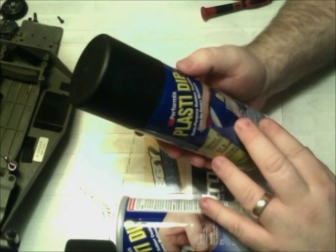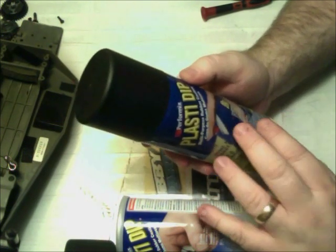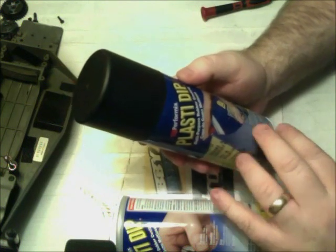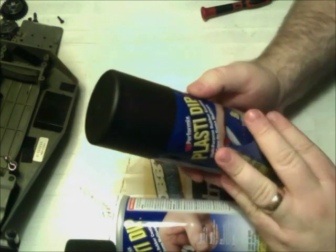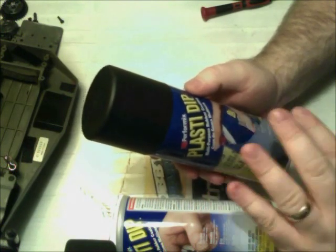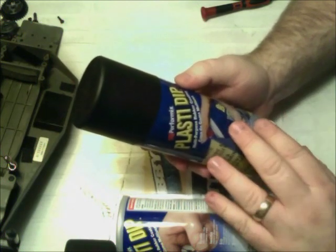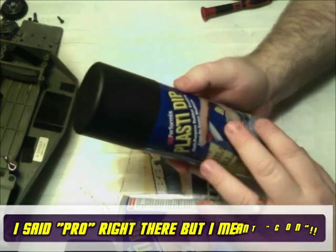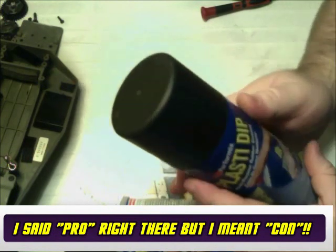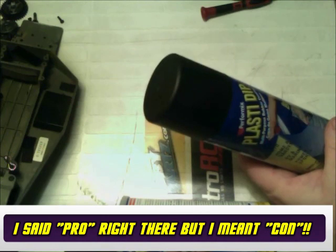I'm not entirely sure yet — I'm going to wait until it completely dries and look at it again. I might decide to put a third coat on. So again, the big pro is nice, even, thin layers stacked up on top of each other — looks very good. But since it does require multiple layers, it's going to take longer to get the job done.